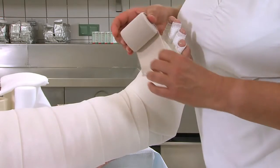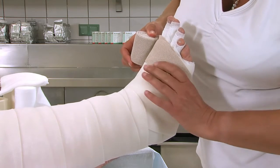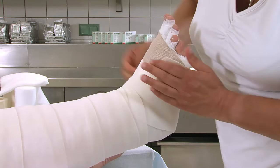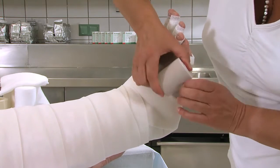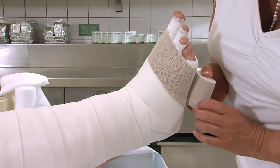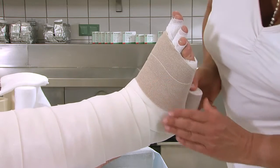Die Kurzzugbinde läuft vom Kleinzeh Richtung Großzeh. Wir beginnen am Vorfuß. Der Bindenanfang der 6 cm breiten Rosidal-K-Binde liegt auf der Fußsohle im Bereich der Fußwurzelknochen (Tarsus). Der Großzeh wird bis zu 2 cm mit einbandagiert. Die Binde wird sehr schräg gelegt und immer wieder nachgestrichen. Dieser Vorgang wird öfters wiederholt.